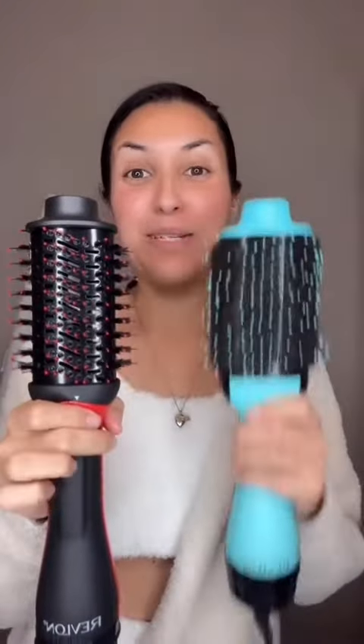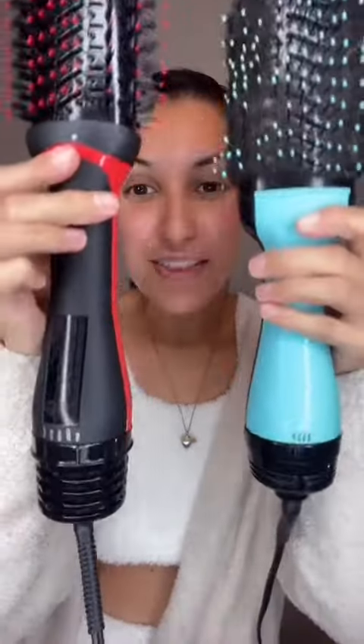This is a comparison between the old and the new. The new one is a little bit longer, but as you can see, it's a lot thinner. With the new one, there's a lot more airflow, and there's a new medium setting. The new one definitely is a lot lighter.